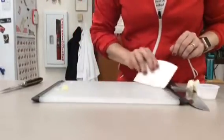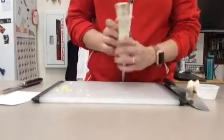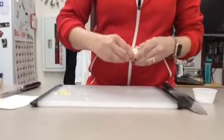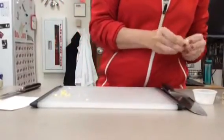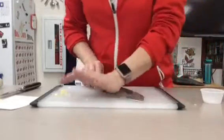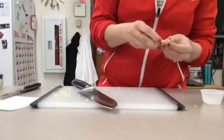Now if a recipe calls for minced garlic and you would like to use a garlic press, you'll find these in your kitchens. Same process in terms of taking the clove off of the bulb. Again getting the peel off using the side of your knife and discarding the peel.